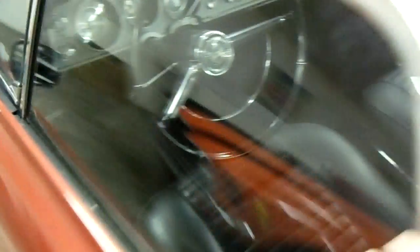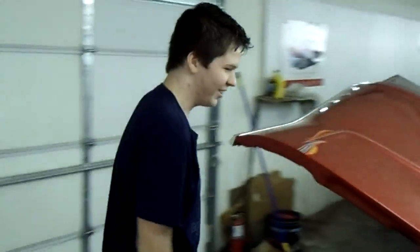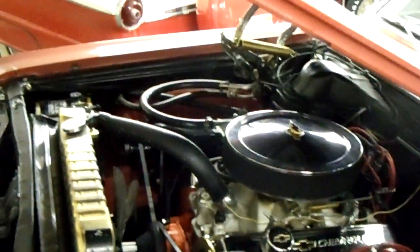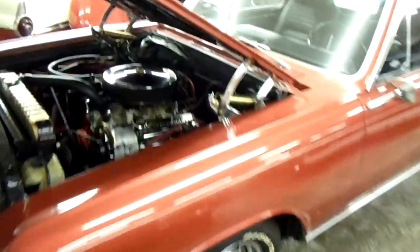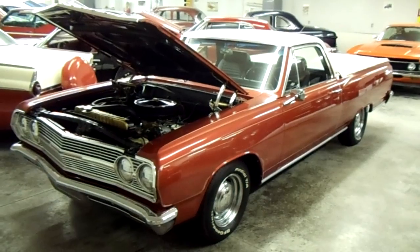Door panels look like new. It looks pretty good under the hood — it's a 327, so it's probably a steel crank engine, and they'll run some revs too. Alright guys, just a really nice looking '65 El Camino. Jordan and I are going to keep looking around and see what else they've got here. We'll see you guys later. Bye.